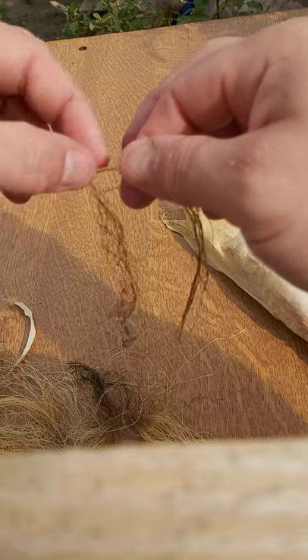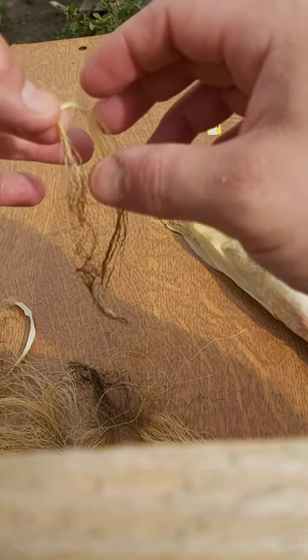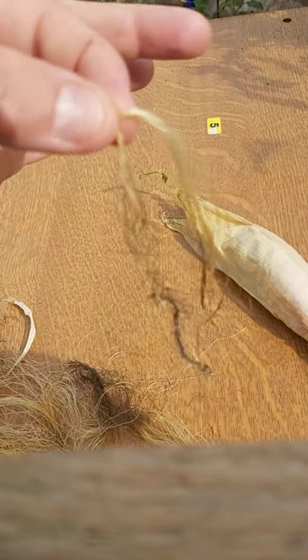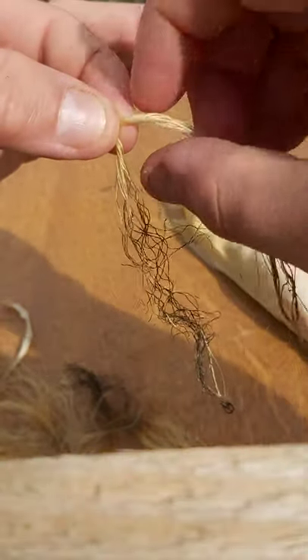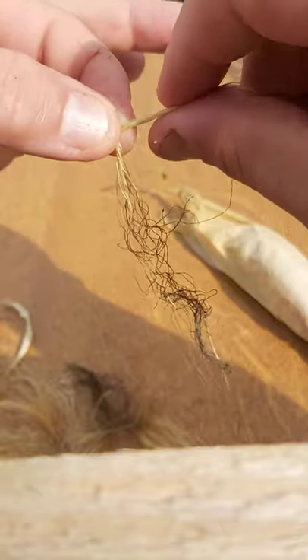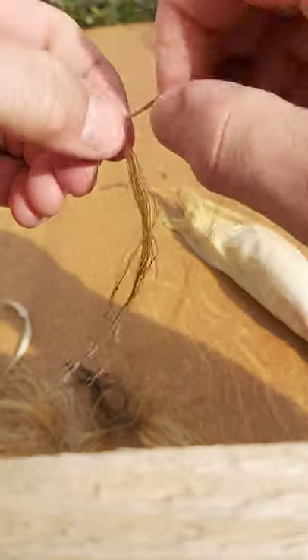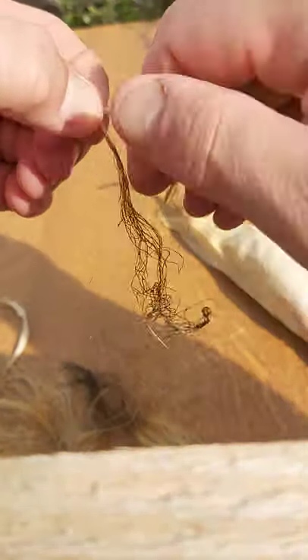I'm going to hold down with my left hand and turn it to the side. From this point on my left hand really is just controlling tension as we move down the length. With my right hand I'm going to roll that away from me, pinch and pull it towards me, moving the top strand to the bottom.